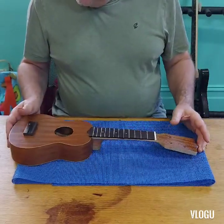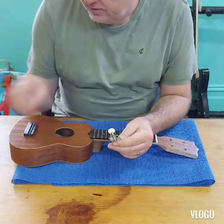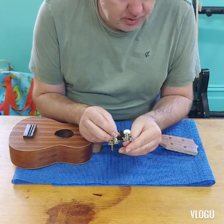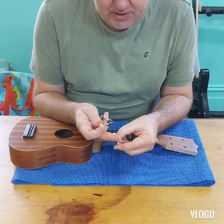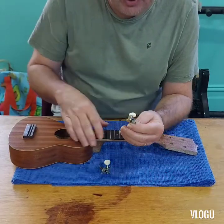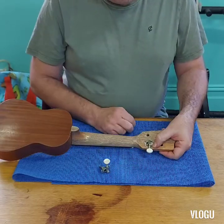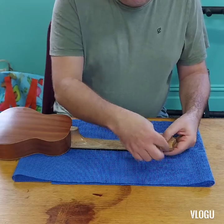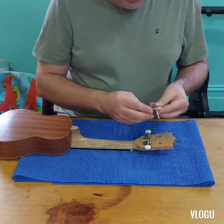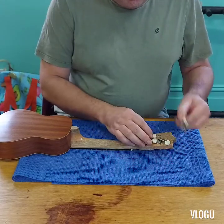The next thing we need to do is put our hardware on, starting with the tuners. When you look at the tuners you'll find there are four, and some are opposite to each other — the cog is on a different side. When putting them on, the back part goes to the back, but the cog has to face downwards. If it's facing upwards, you don't get the right tension on your strings. So this one faces down, and the same for all four — all facing down.